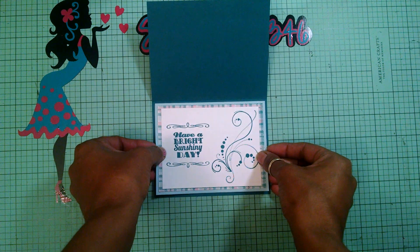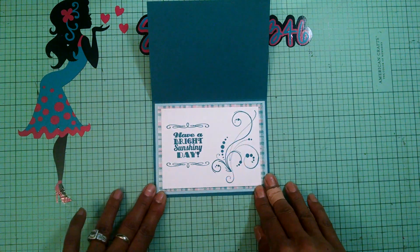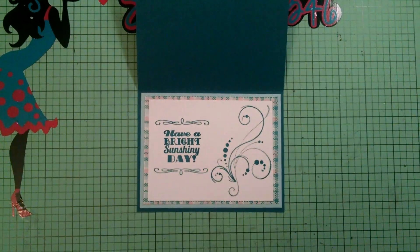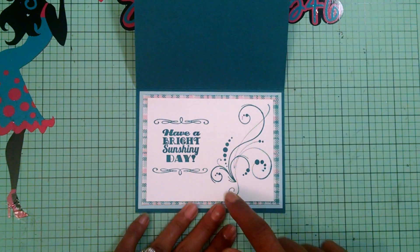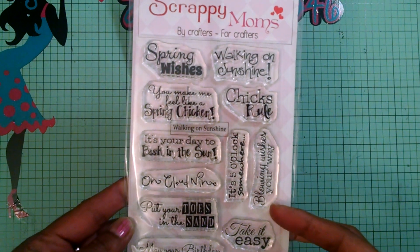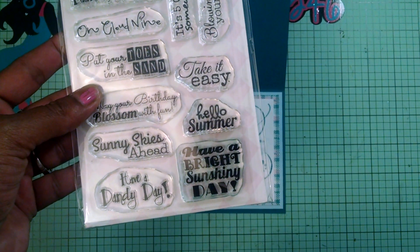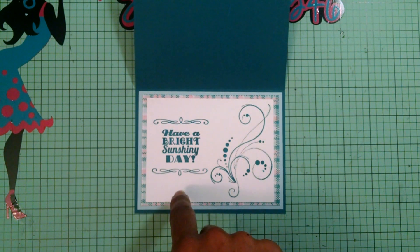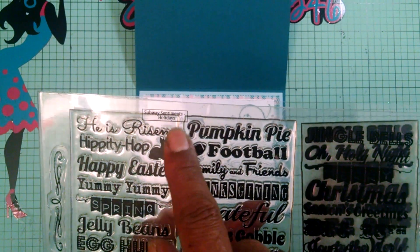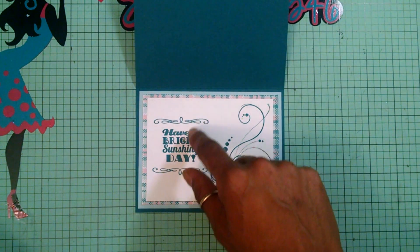I hope everyone's having a really awesome day. For the inside of my card I end up using this stamp set called Walking on Sunshine, and I used the sentiment 'Have a bright sunshiny day.' I also used a stamp from my Scrappy Mom stamp set called Subway Sentiment Holidays — I just used the bracket and I put the bracket on both sides.